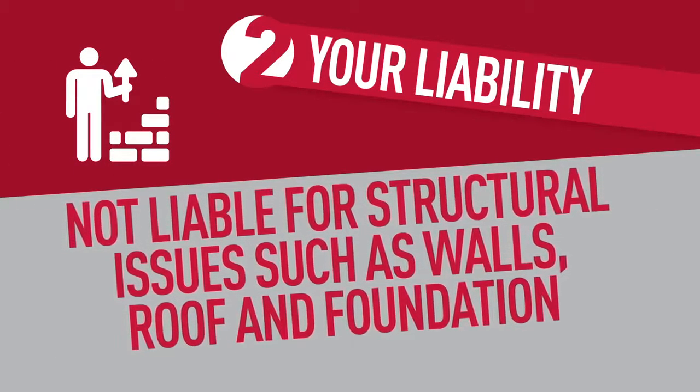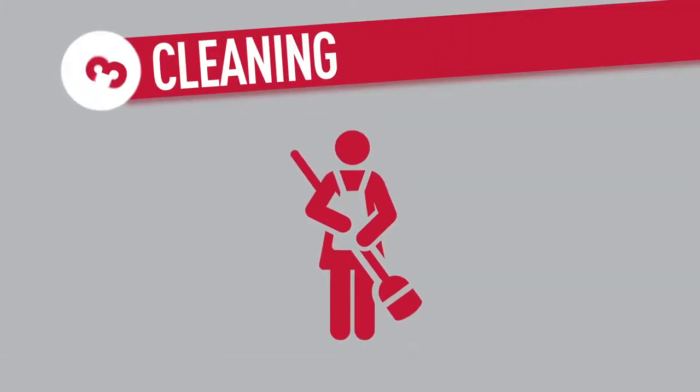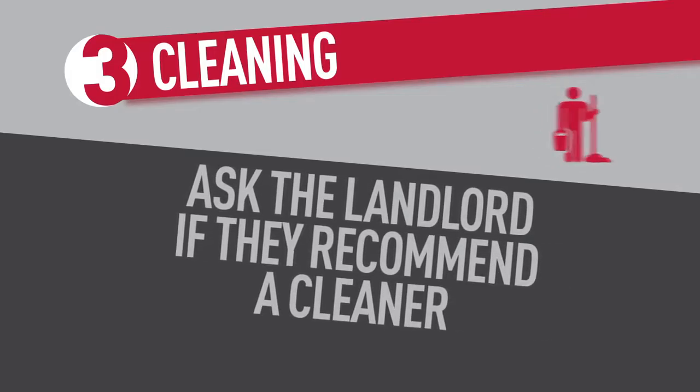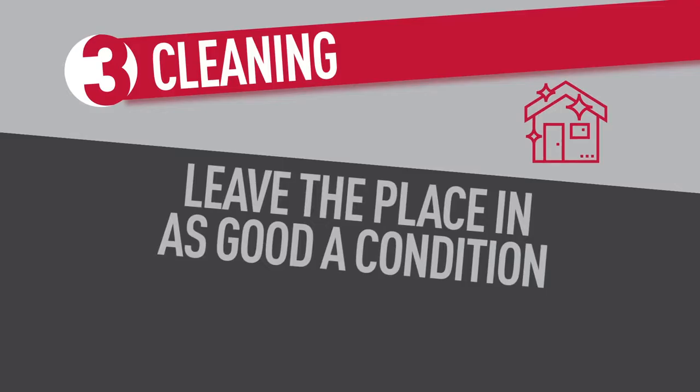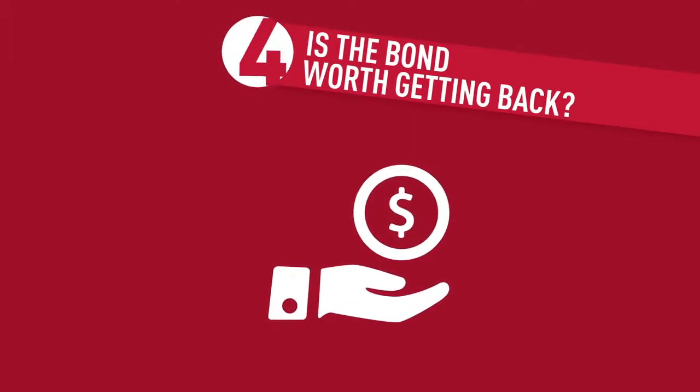What are you liable for? Tenants are obligated to leave the property in a state that is reasonably clean, subject to wear and tear. You're not liable for painting or re-carpeting if they are over 10 years old, or structural issues such as walls, roof, and foundation.